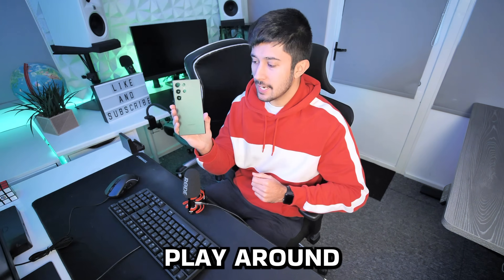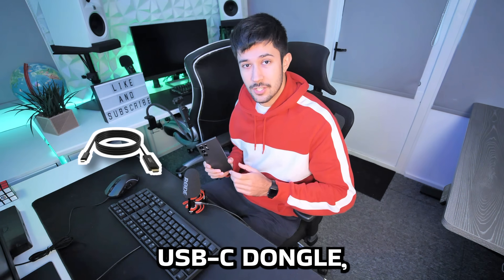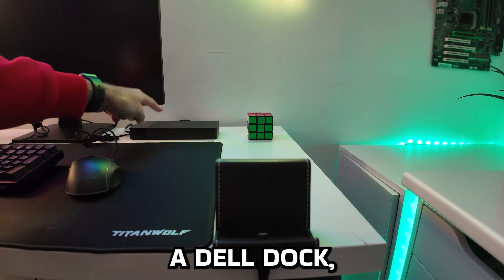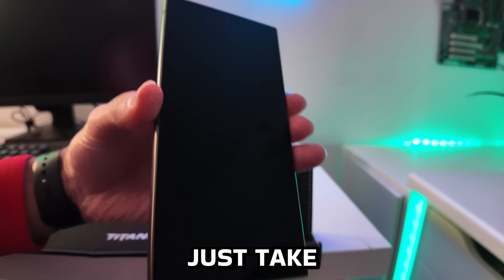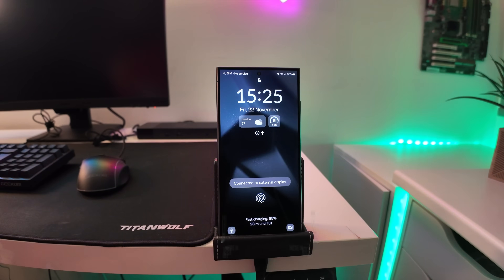After some time setting up the S24 Ultra, it's time to plug it into a keyboard, mouse, and monitor and get Samsung DeX running. This time we're taking it a step further than a USB-C dongle. We've got a mobile dock and a Dell dock that everything's plugged into, so all we need to do is slot the S24 Ultra in. The dock also charges it, so I don't have to worry about battery life draining while gaming on Samsung DeX.